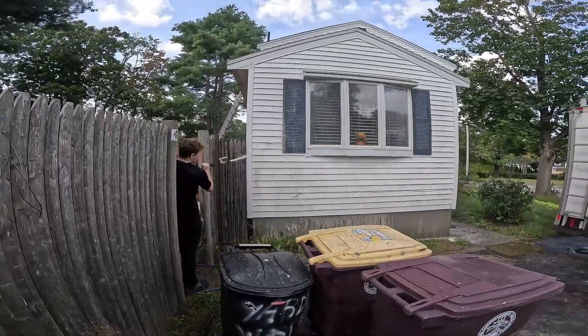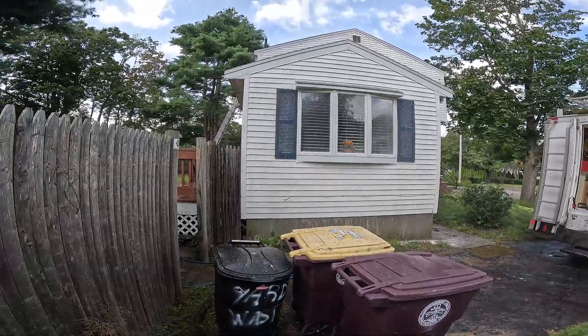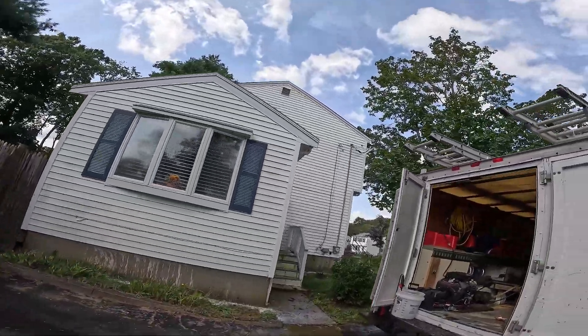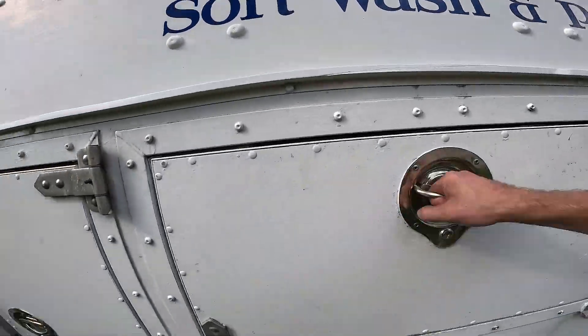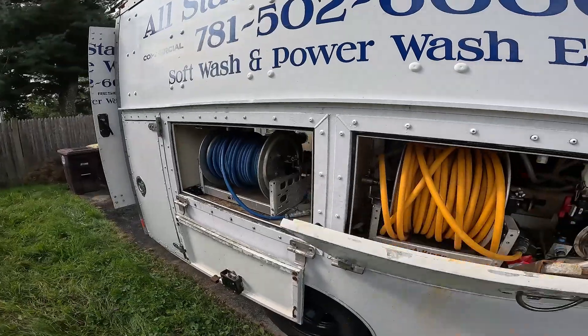Working around that wooden fence there nicely, getting all this chemical applied. Probably have a ten minute dwell time on this one here. Just want to get some air flowing through here.